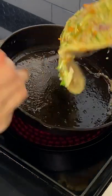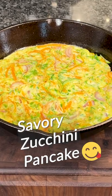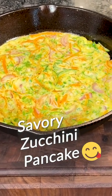When the bottom is golden brown, flip it upside down. Cook it for about 2 to 3 minutes each side. A very savory zucchini pancake is done.